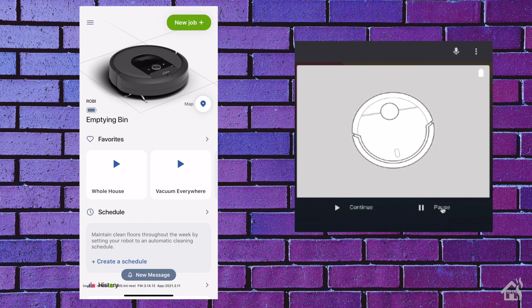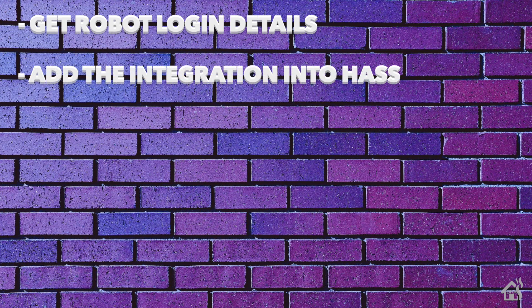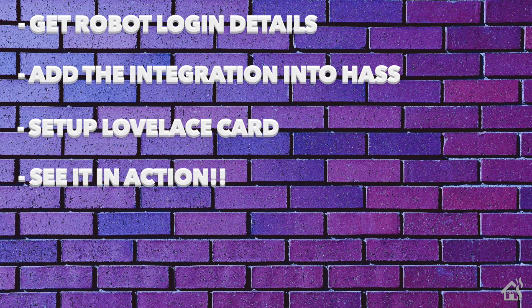Let's do a quick run-through of everything we covered in this video. We went through and got our login details from the robot itself. Once we had that information, we added the integration into Home Assistant. Once that was done, we set up the Lovelace card so there's a nice-looking card to view the robot's information. And lastly, I showed you what that looks like in action.